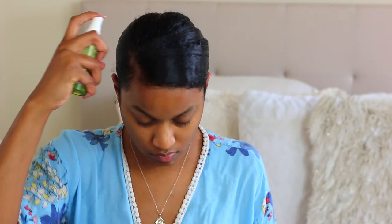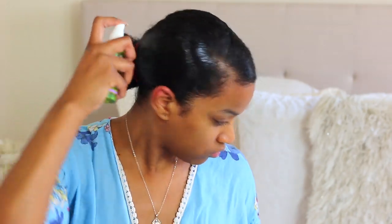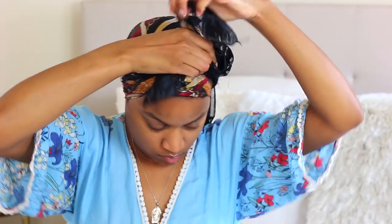At this point I just clean up the edges of my hair. I don't put down my baby hair because I feel this style looks better when everything is slicked back, but you can do what you want. I'm taking a shine spray — I don't normally do this but for these ponytails they look better when they're super shiny and moisturized-looking. Then you see me putting my scarf on to set everything.